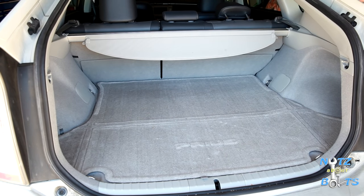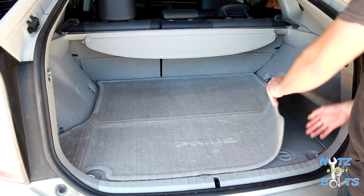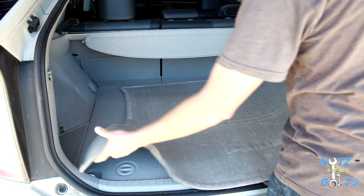Here we are with our 2012 Prius third gen and we're going to make a video about removing the 12 volt auxiliary battery. First we're just going to remove a bunch of stuff to access the battery.